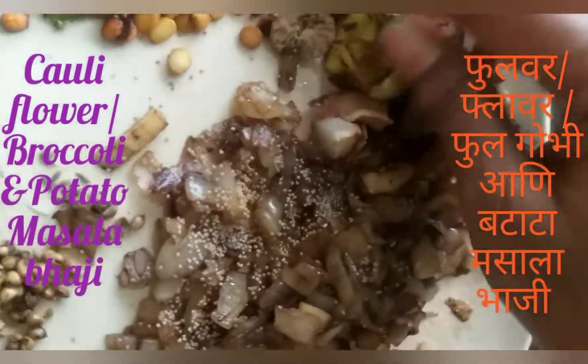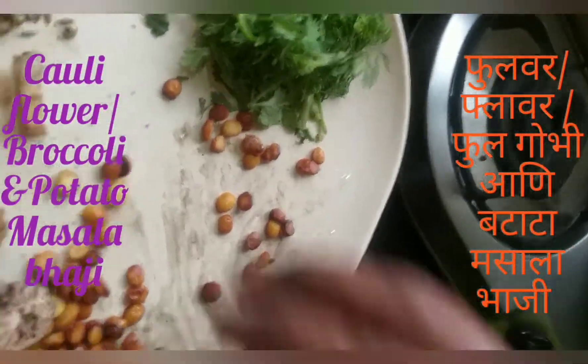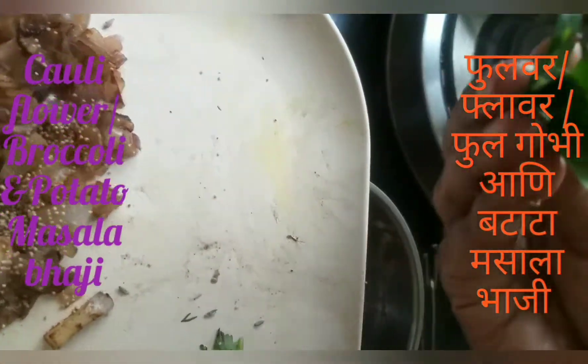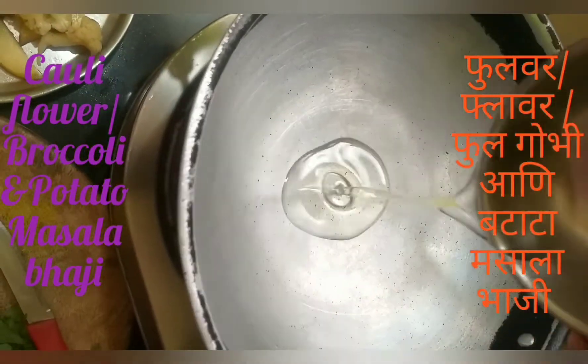I have to add the soy sauce. I will add some soy sauce, and I will add a little onion in the soy sauce.